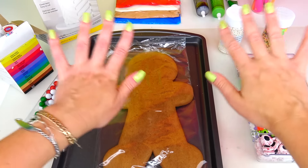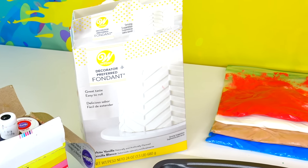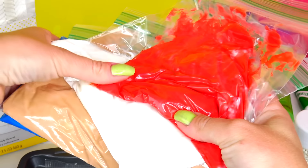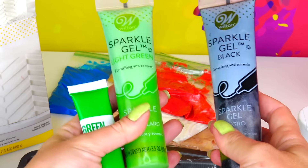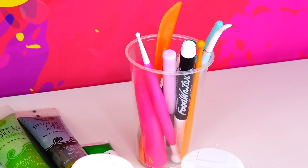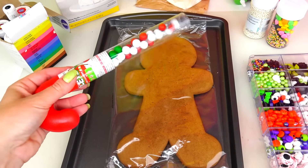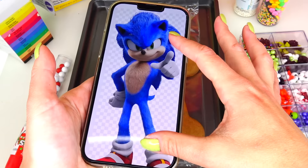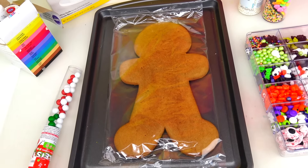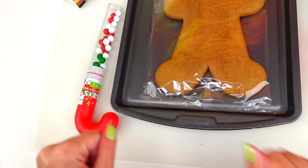Here are the ingredients we'll need for this cookie transformation: lots of fondant. I used white frosting and custom-made the following colors — blue, tan, and red. We also have writing gel in green and black, a darker green shade, a variety of baking tools, edible markers, candies for decoration including some Christmas candies, and pictures of Sonic the Hedgehog for inspiration.